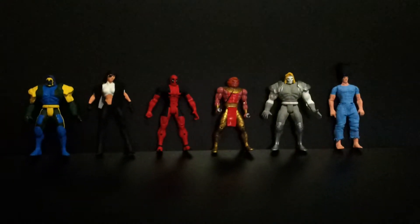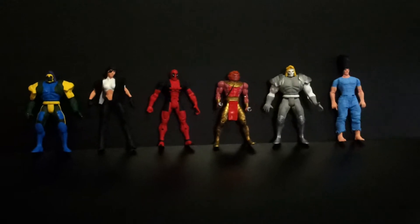I'm back with some more figures, more customs, more villains.